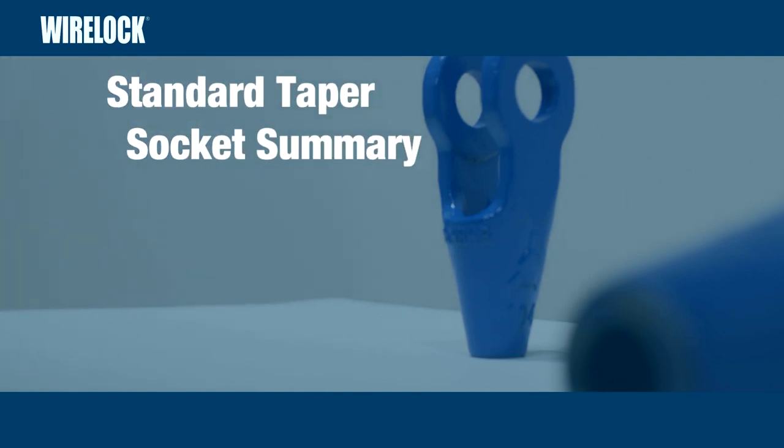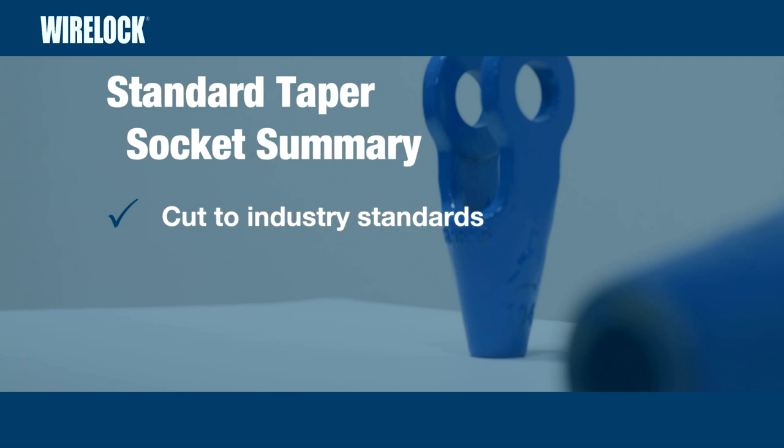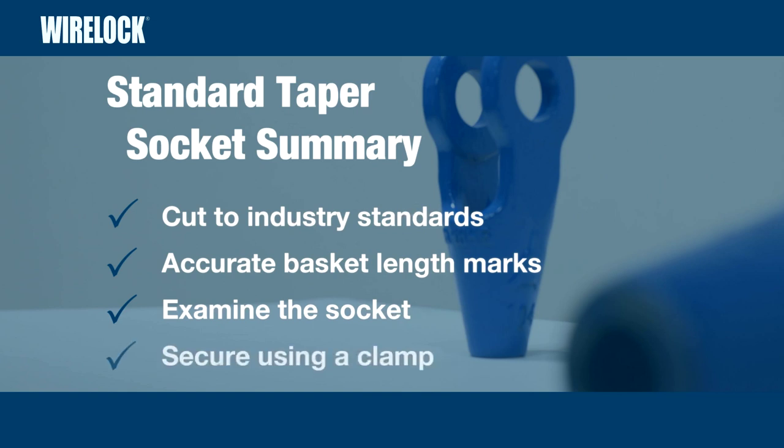The main points to remember are: cut the rope to industry standards; make accurate basket length marks; examine the socket carefully; and secure the rope in a vise using a clamp.